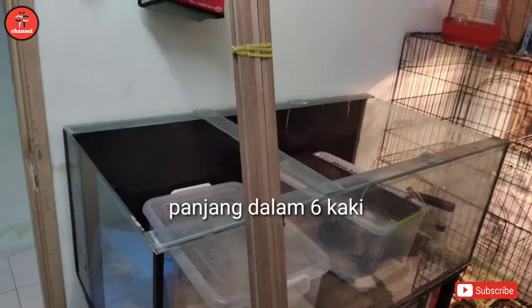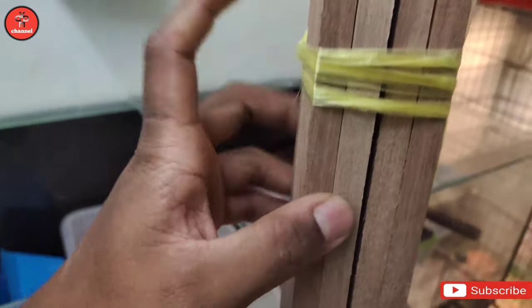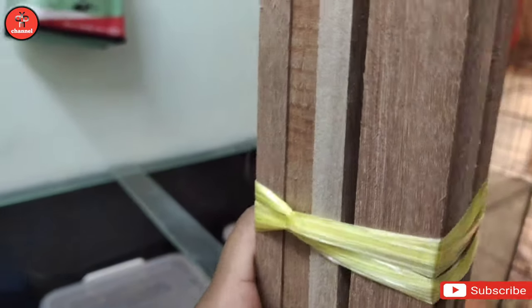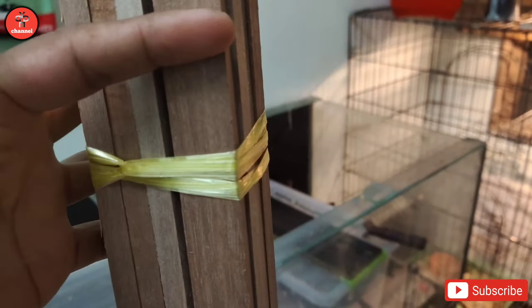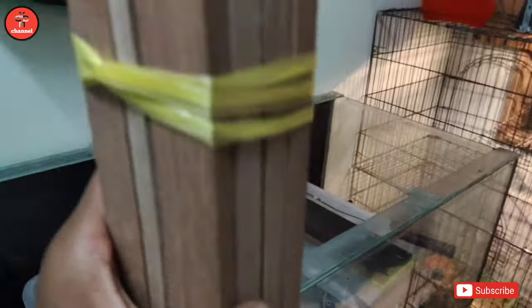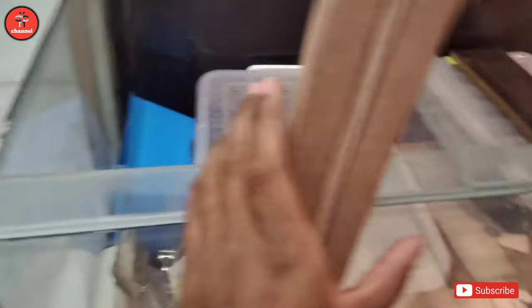Dalam lebih kurang 6 kaki dia punya panjang. Ketebalan dia kurang daripada satu inci, lebar dalam satu inci - macam ni, nampak. So kita akan potong kayu ni mengikut saiz air cream ni lah.